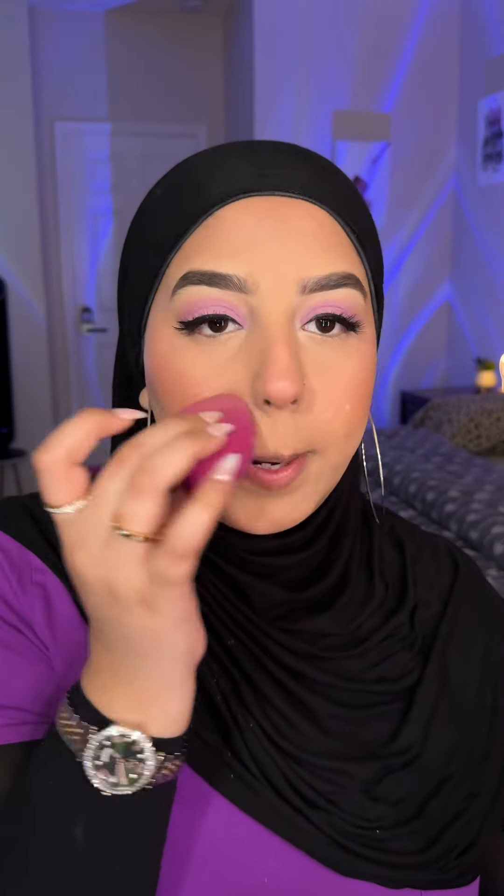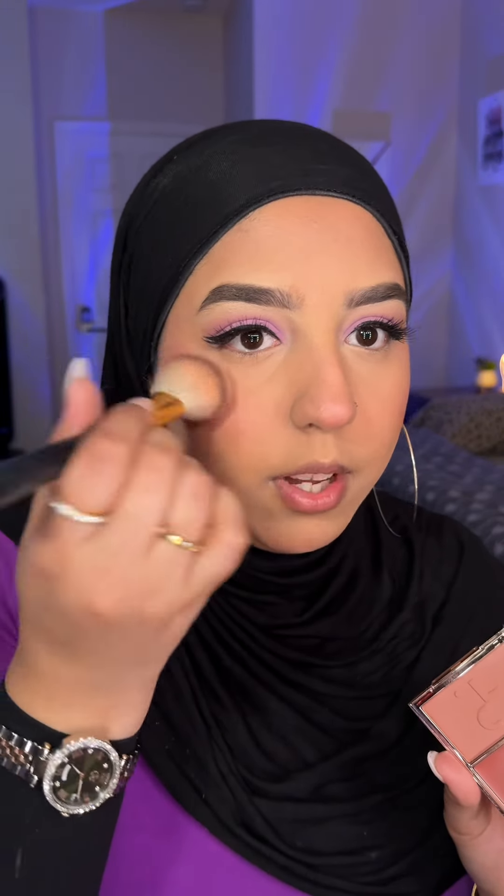I'm doing the side of my nose because that's where I normally get so oily. Using the beauty blender for setting my whole face — it's turned out so beautiful. This powder puff could never! I'm using the powder blush from the same duo, 'She's Blushing,' and applying it high up on my cheek — this is super pigmented.